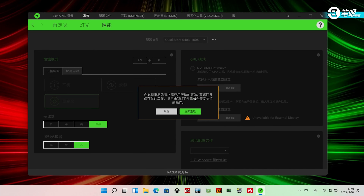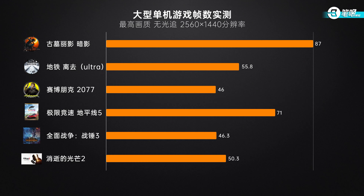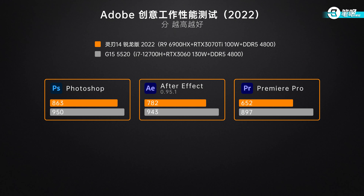To recap performance: Blade 14's CPU and GPU have a modest performance boost — a regular upgrade. For gaming, it now supports MUX switch, so no more low FPS. For 3A games, less demanding titles run smoothly, while some heavy games need lower settings. In general, its gaming performance sits between a full-power 3060 and a 3070T. In Adobe software, it's sufficient for basic Photoshop and video editing. Its key advantage is portability.